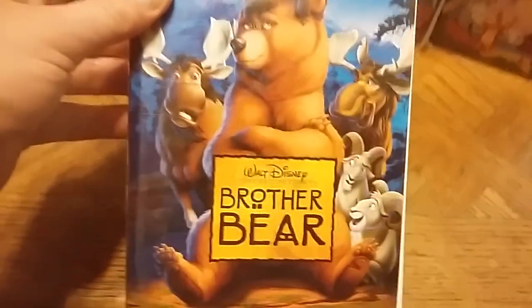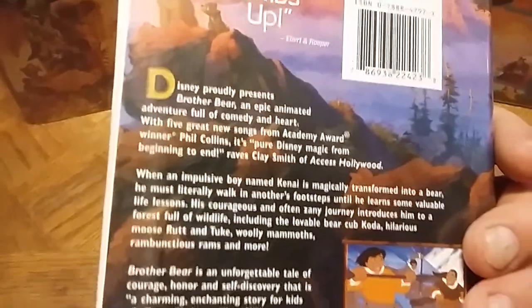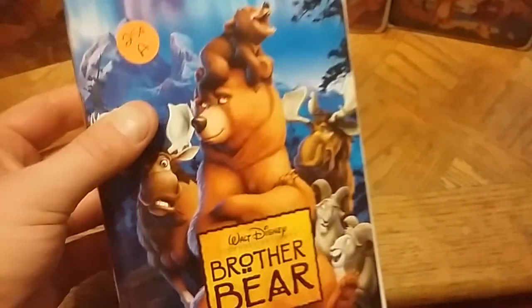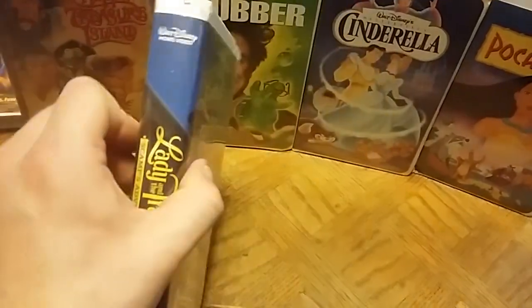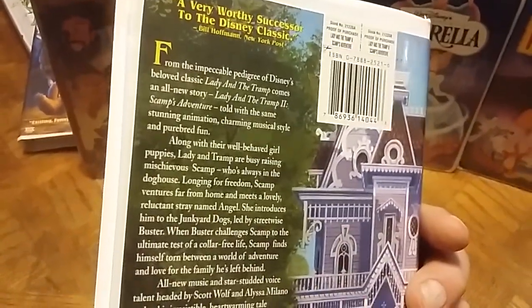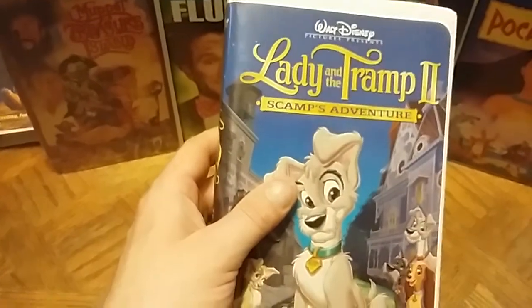Next I have Walt Disney Pictures' Brother Bear — I've never actually seen it but it's a Walt Disney title so I had to pick it up. Then I accidentally picked up Lady and the Tramp 2: Scamp's Adventure again — I already have this one, so if anyone wants to trade, just let me know and maybe we can work something out.